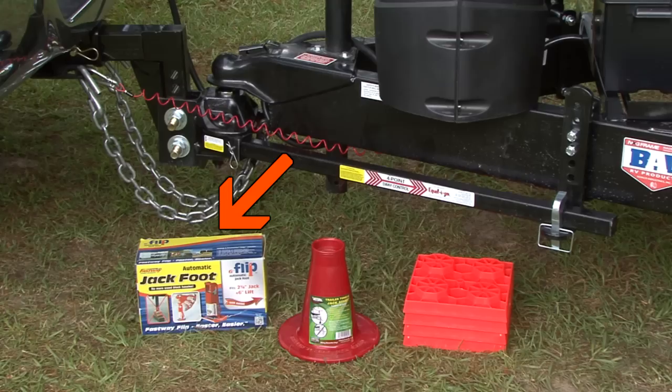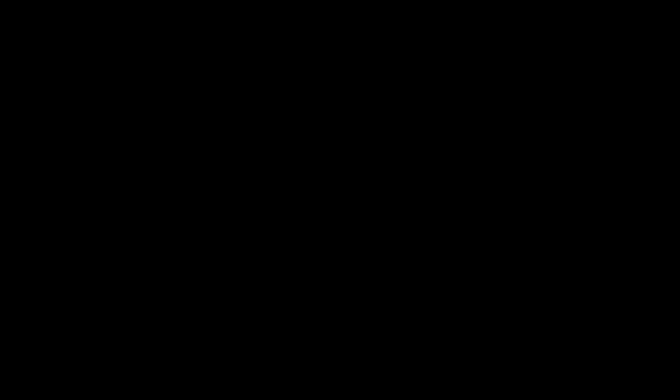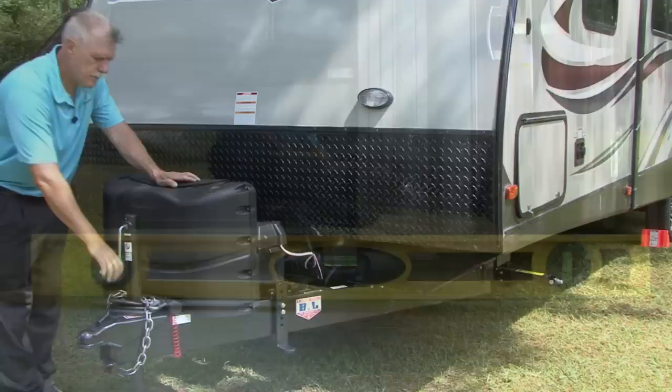There are products like this trailer tongue jack stand by Valterra Products or this automatic flip jack foot by Fastway trailer products that are designed to support the trailer tongue without worrying about it sinking into the asphalt or ground on a hot or rainy day. Now use the trailer tongue jack to level the trailer from front to rear.